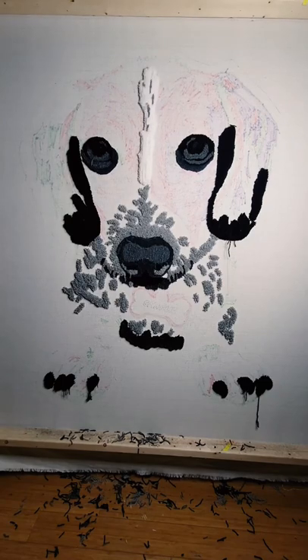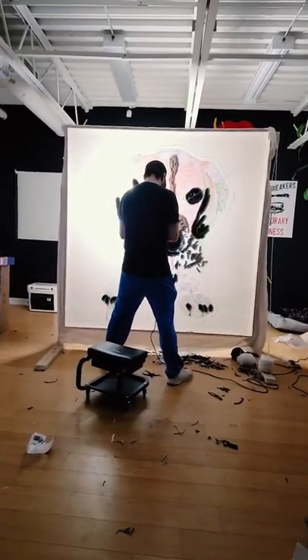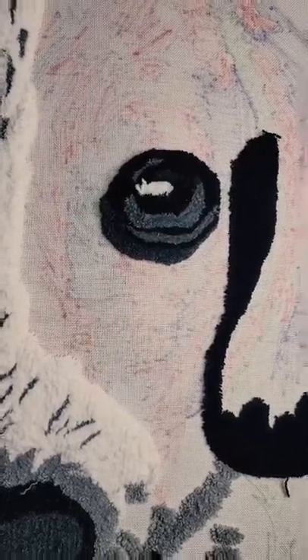Then it was time for the white. So I did the crease in between his eyes and then spent quite a bit of time on his snout. Then it was time to bring the eyes to life — using the white, I added in that glossy look in his pupil.